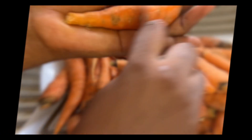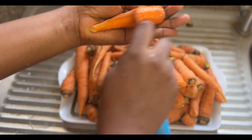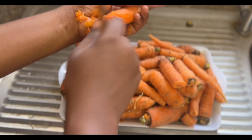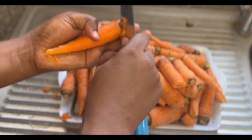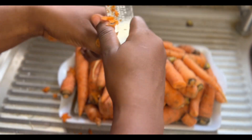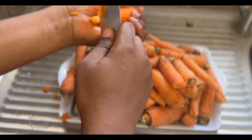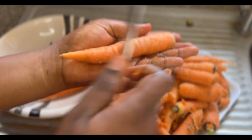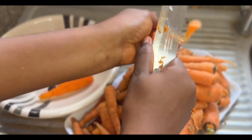If you're in Nigeria, you will know that the price of tomatoes is something else — you would think tomatoes is gold. So I saw this carrot stew somewhere and I decided to try it. This is my first time trying this recipe. This carrot, as you can see, I got it for just 400 naira only and I didn't even use it all for the stew.